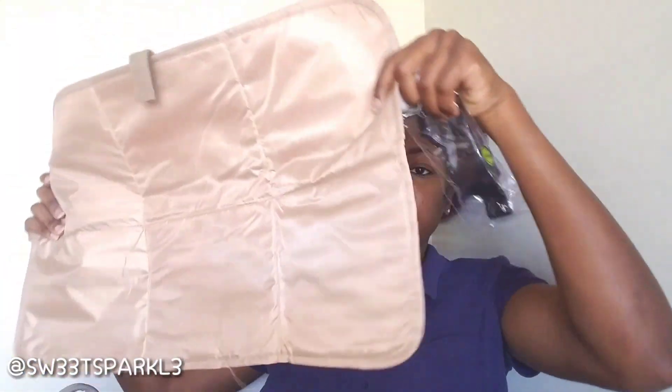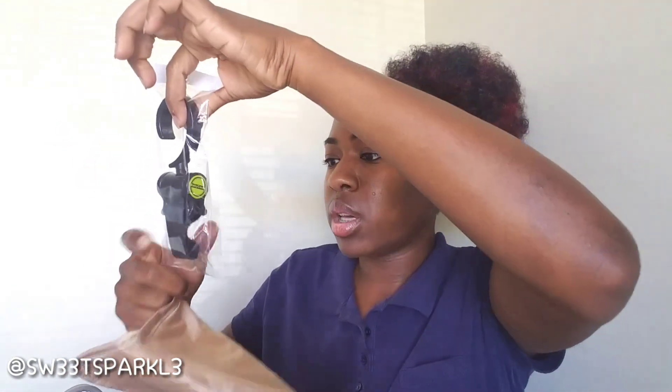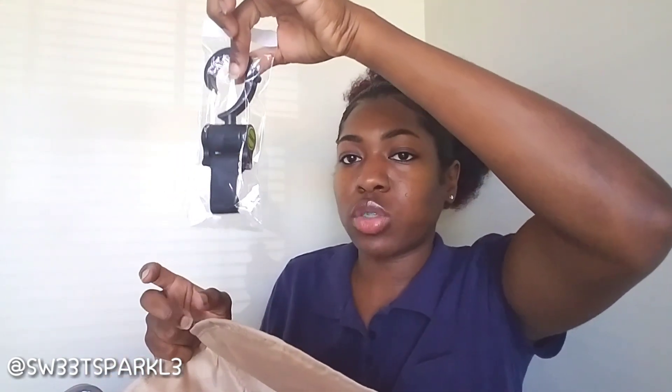It does come with a changing pad with Velcro, so it folds down into a square and has a Velcro closure to keep it closed — which is great because on a regular diaper bag the changing pad is just all over the place. It's an average size. It also comes with one of these hooks — you can hang it on a stroller, or on the end of a counter or table or something like that.